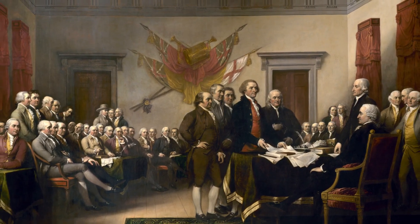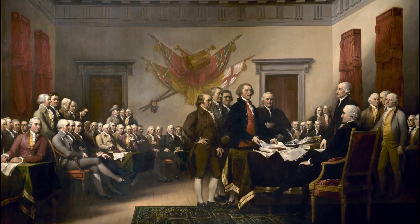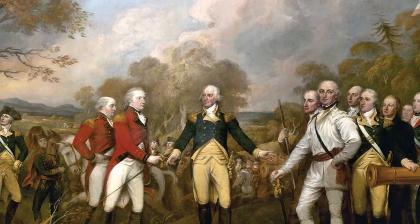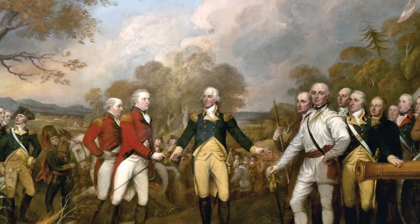Trumbull's Declaration of Independence painting was purchased by the United States Congress, along with three of his other revolutionary-era portraits. Each of these portraits now hang in the United States Capitol Rotunda at the United States Capitol in Washington, D.C.